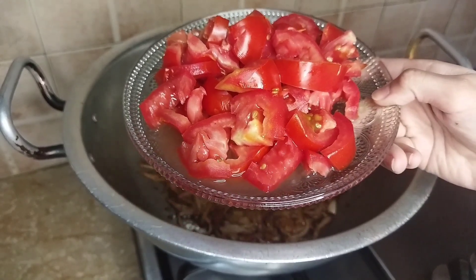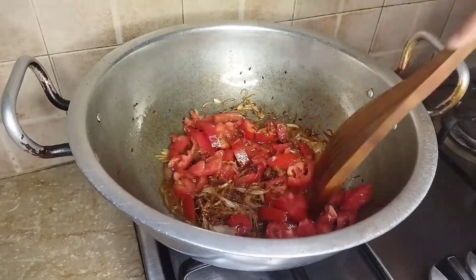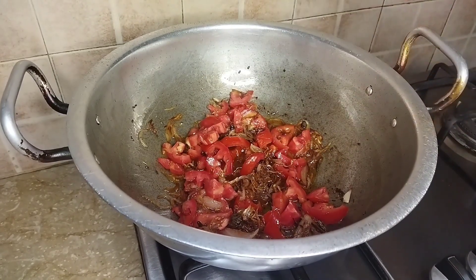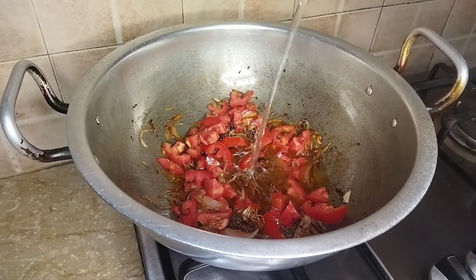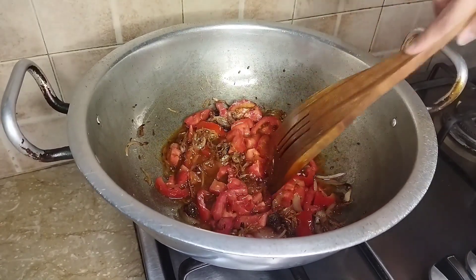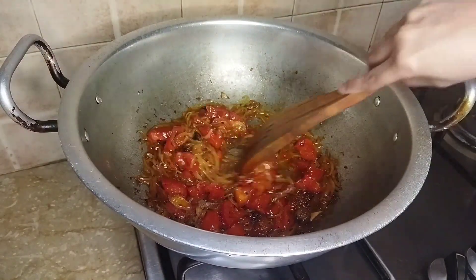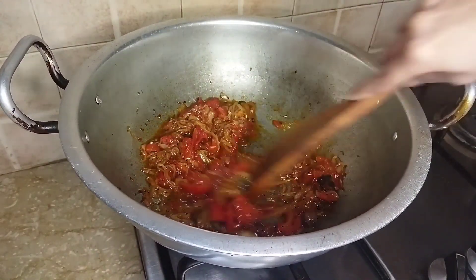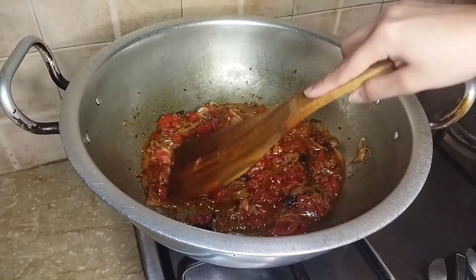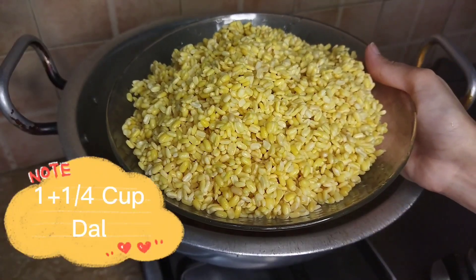Add 2 tomatoes and a little water. We will keep the tomatoes cooking. After 5 minutes, see how nicely the tomatoes have softened — now press them and add the tomatoes.